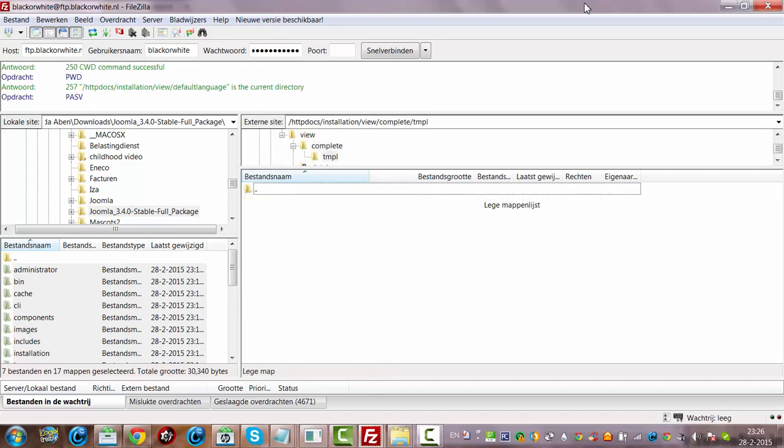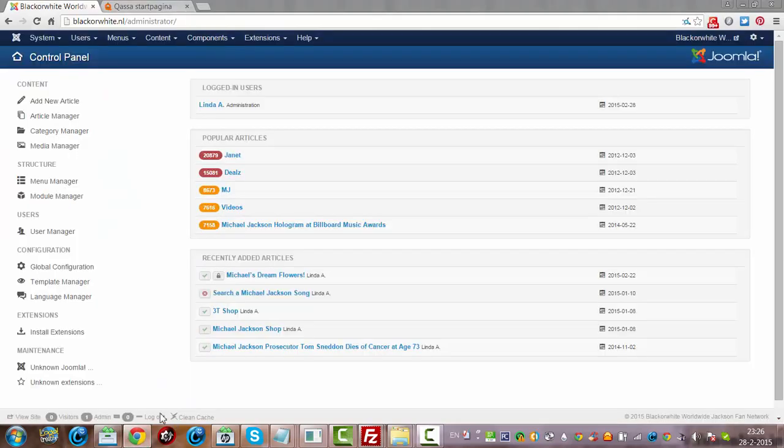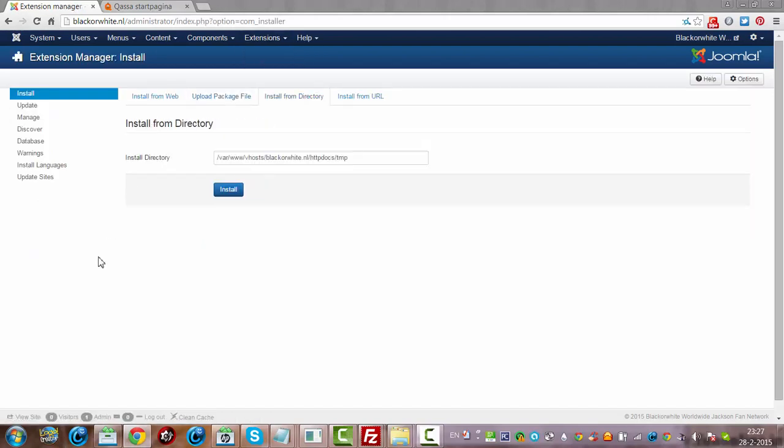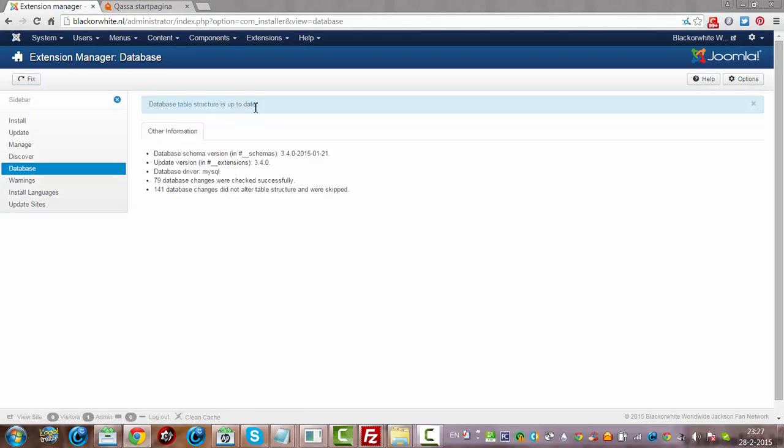Once it's finished, we're going to check back the website. Now it's gone. I go to refresh, then I go to click Extension Manager, then I click on Database. It's still on Joomla 3.3, so I'm going to click Fix.